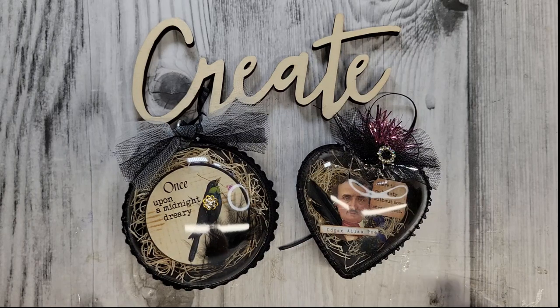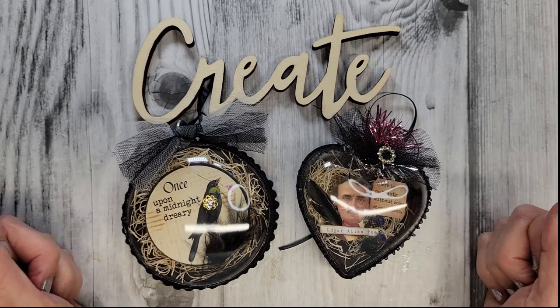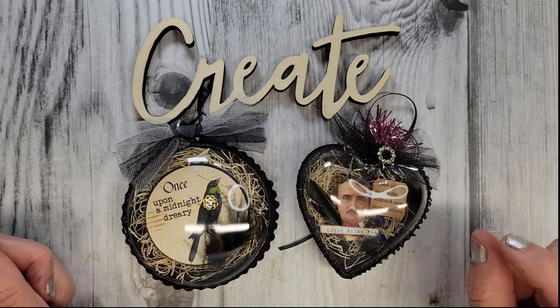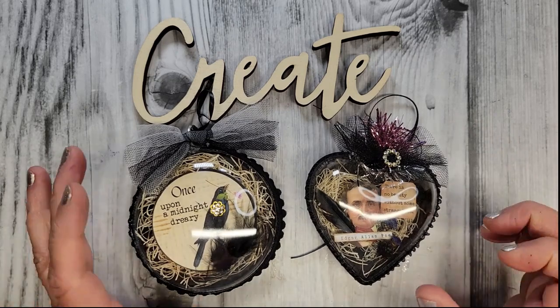Hi everyone, it's Tammy and welcome back to my craft room here at Creative Girl Vintage. My last video, I promised I was going to make some snowmen. The snowmen are still coming, but I hope you don't mind if I took a wee bit of a detour and slipped in just a little bit of Halloween this week.